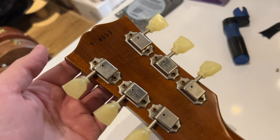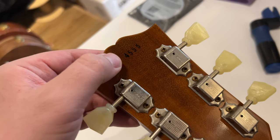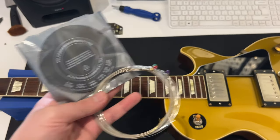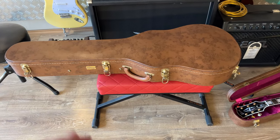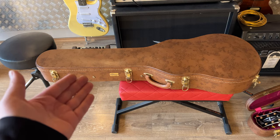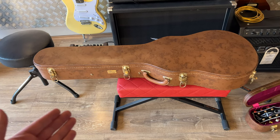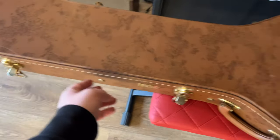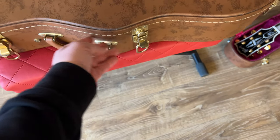The serial number is 74555 — no R in front of the 7. I'm gonna use a set of 10-46 D'Addarios in E-standard for this one. The usual case for the Gibson custom shop — they've used it throughout 2011 to 2022, the same case as on my 2019 Gibson Les Paul Custom. Five golden latches, this one locks, leather handle, purplish-pink lining on the inside.